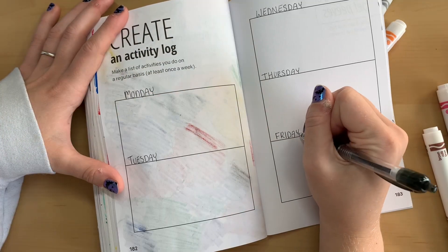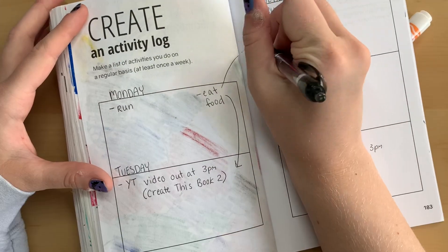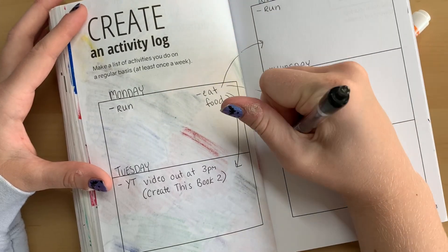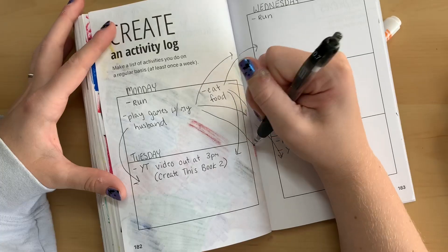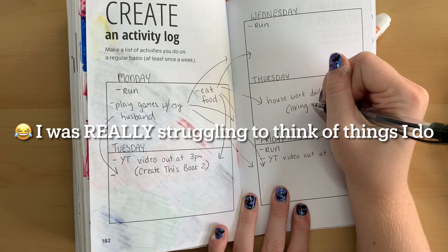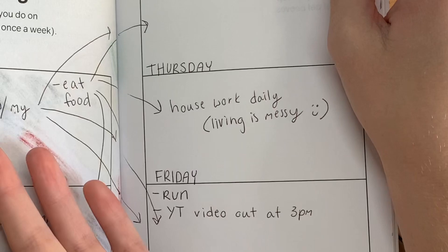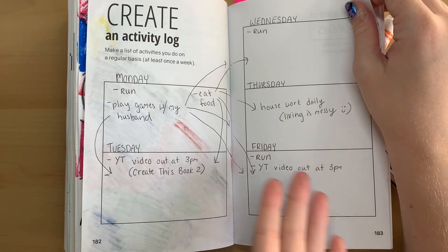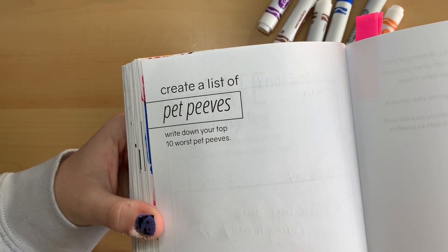The next prompt is kind of a get-to-know-you page where I'm supposed to create an activity log. I put in that I eat food every day, I run three times a week, and I do housework a lot because living is messy — food creates dishes, you get it.